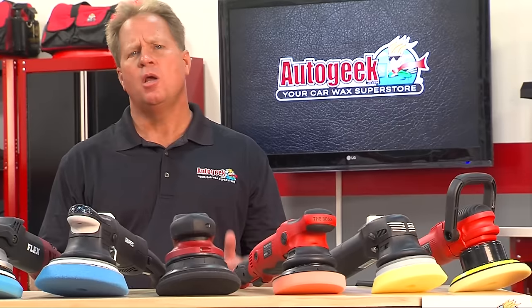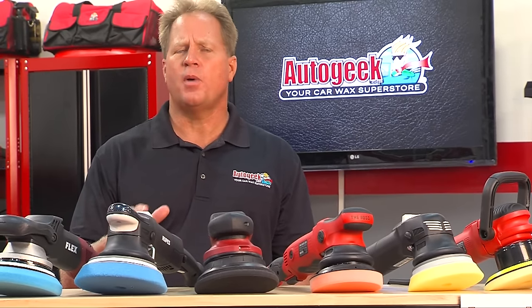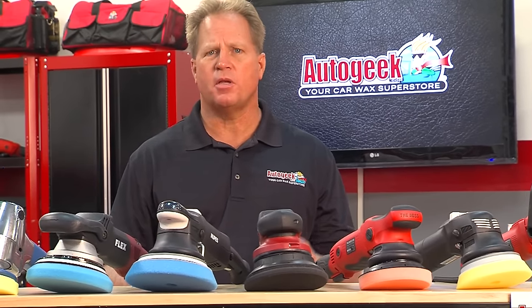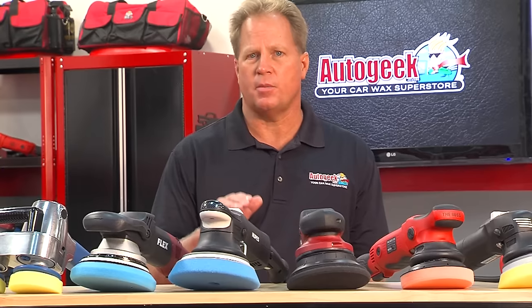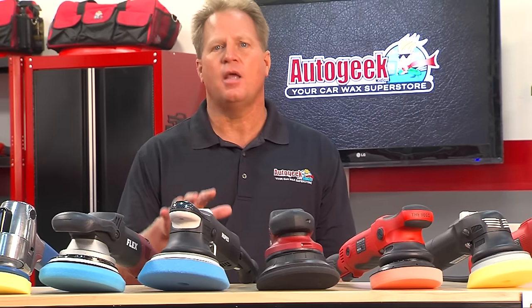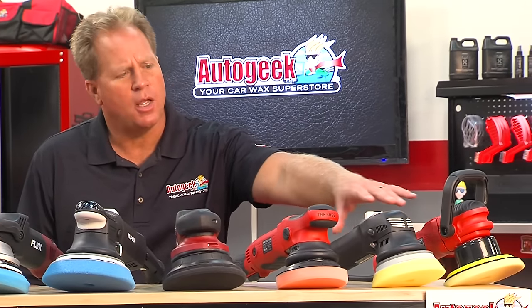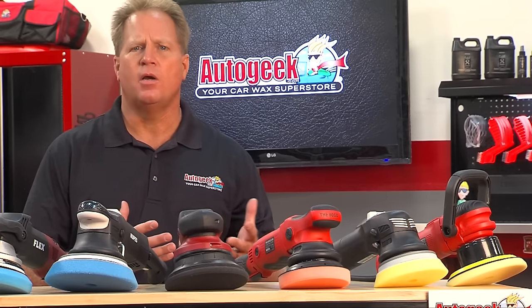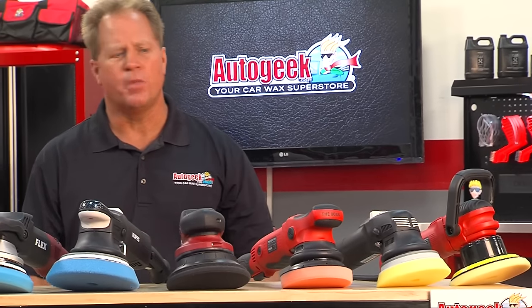If you're in that intermediate category — you have some experience machine polishing, perhaps you're a weekend warrior, you detail your own cars, friends, family, neighbors' cars, or you're even a part-time detailer for profit — and you're looking for a tool with more power to get the job done faster, here's a collection of tools that does offer more power, but they're still orbital polishers. That means they rotate the pad and they oscillate the pad at the same time. At this end, we have the Griot's Garage Dual Action Polisher and the Rupes 12-millimeter Dueto, which are in that first category but offer a lot of power.